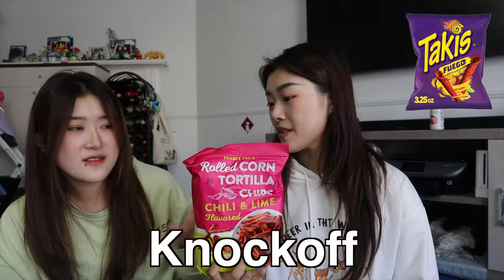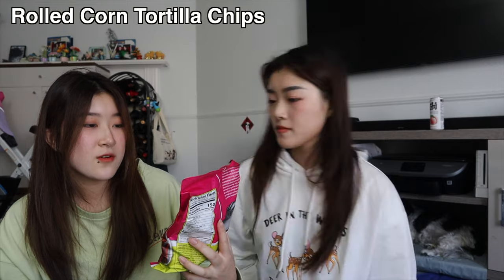Can you guys guess what this knock-off is? I looked online — they're supposed to be knock-off Takis. How do you knock off a Taki? Just roll up a tortilla chip — rolled corn tortilla chips, chili and lime flavored. Isn't that just Takis then?